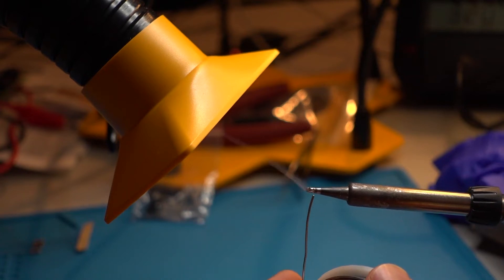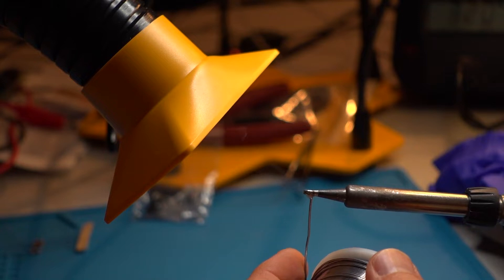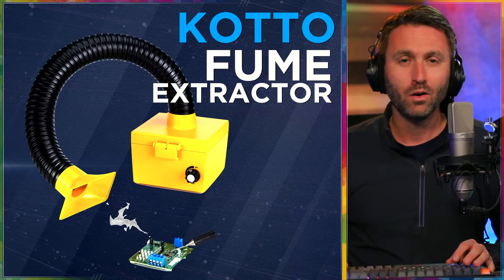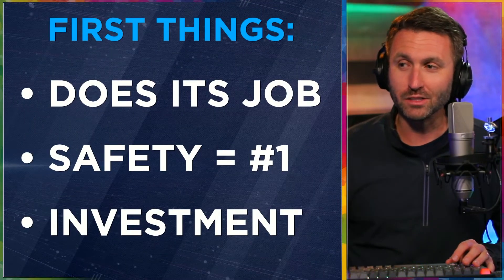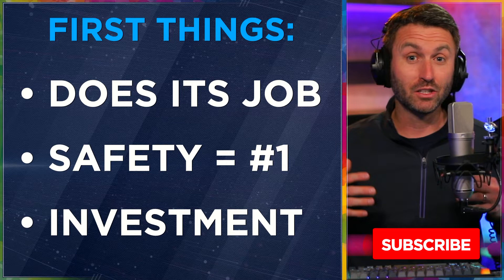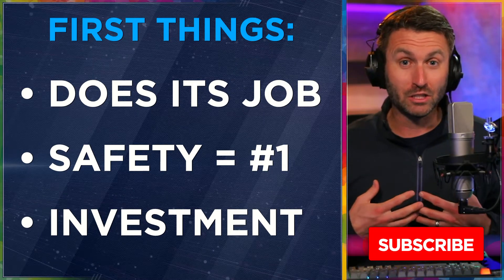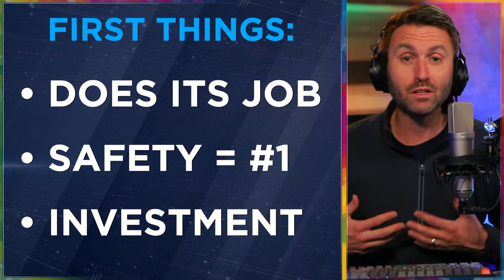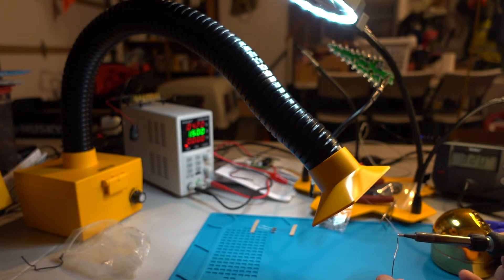This is my product review of the Kato Fume Extractor — a very important device if you're doing soldering, welding, or 3D printing and fumes are created that you do not want to be inhaling on a regular basis. I'm recommending this because I just got it, I've used it, and I like it. Nobody's paying me or telling me to do this. It's just something I like and want to share.